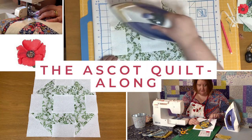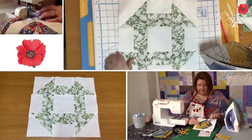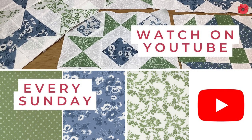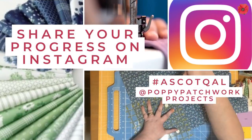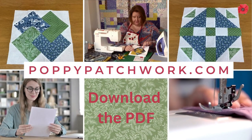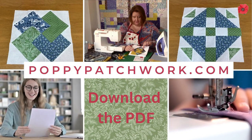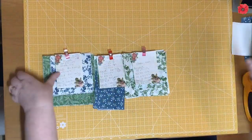Welcome to the first week of the Ascot Quilt Along. Watch on YouTube every Sunday. Share your progress on Instagram. Download the PDFs from poppypatchwork.com. This is a video for the first block, which is Churn Dash.